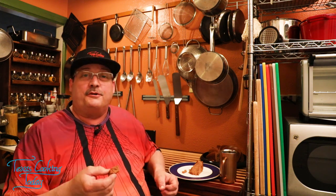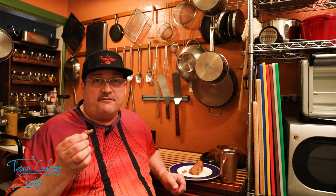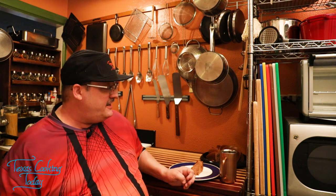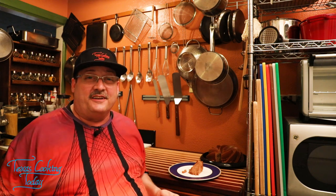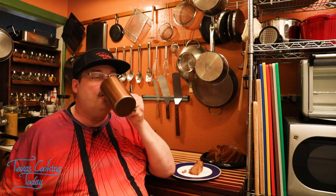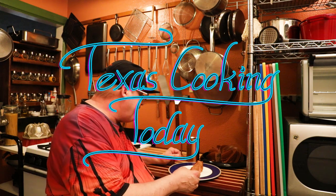Thank you very much for watching, folks, I do appreciate that. If you would take a look at the rest of Texas Cooking Today there's a lot of videos and a lot of recipes for you — just pick your flavor. If you don't see what you're looking for, please get in the comments and ask me for it. You'd be surprised at how many of my recipes are the result of somebody asking. So folks, thank you for watching. Please take a look at my website — you can get the recipe for this right down there in the description box. I do appreciate you watching. Thank you.